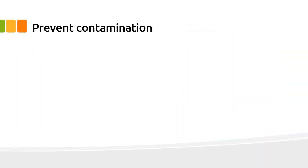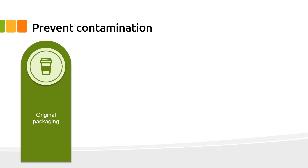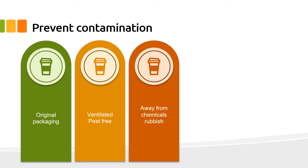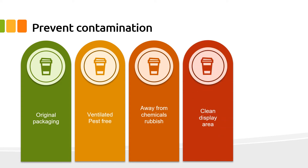To prevent contamination of single-use items, use the following guidelines: store single-use items in their original packaging until required, to ensure the items remain clean and reduce exposure to foreign objects. Store in a dry, well-ventilated, pest-free area. Ensure the items are stored away from cleaning chemicals, wet areas, and rubbish storage.